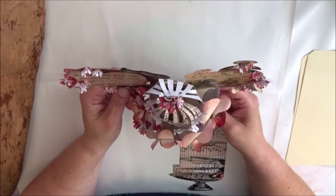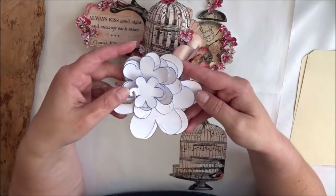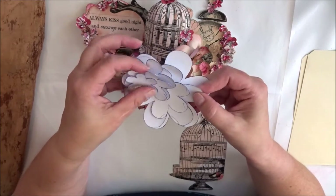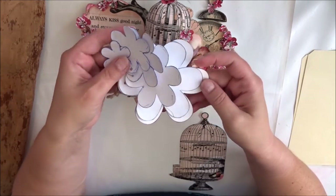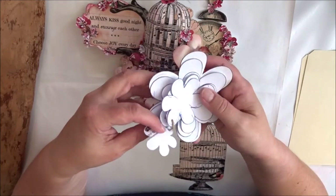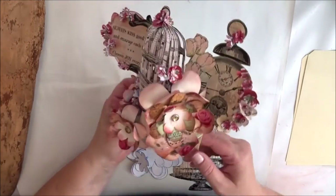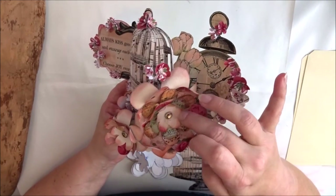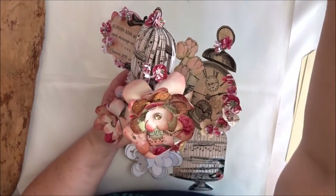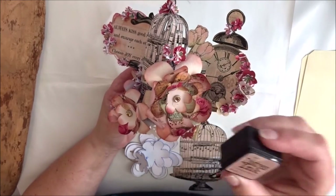I used flower templates that I found on Pinterest and photocopied them in five different sizes, then cut them out from the Victorian Romance papers. I inked up the petals with Tim Holtz's Victorian Velvet.